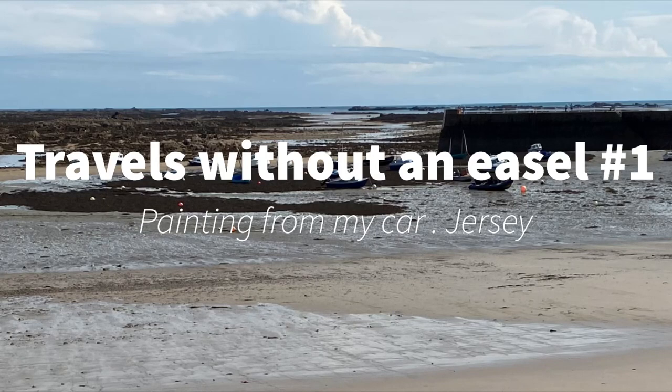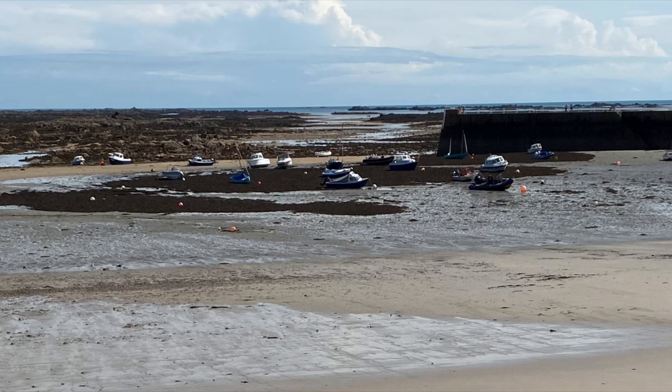Hello, welcome back. Today I'm painting in the Channel Islands. It's nice when you're somewhere different to actually paint outside on the spot, so I'm going to show you how I got on painting in the car.